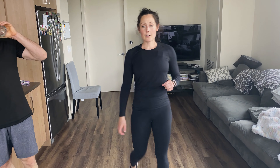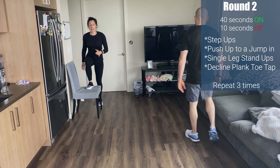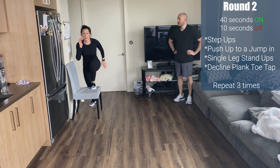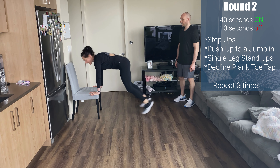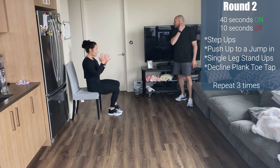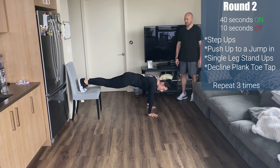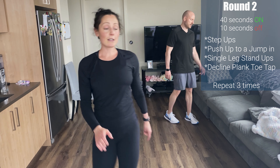I'll show you the next four movements. First: step ups or explosive step ups on your chair — either hover, step up, drive your knee and switch, or explode at the top. Number two is a push-up to a jump-in — like a burpee: push up, jump in, jump back out. Exercise three: single leg stand-ups — sit on your chair, lift one leg off the ground, just stand up, sit back down, switch legs. Exercise four: decline plank toe taps — in plank position with feet on the chair, tap your leg out to the side. Tap the other leg. If it's a challenge, come up onto the chair and tap left and right. Four rounds, let's go!